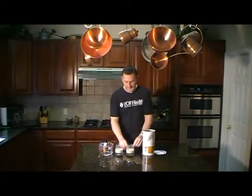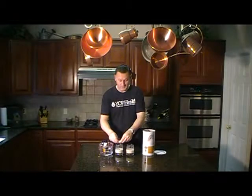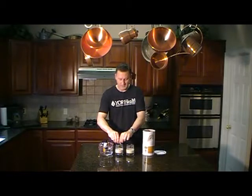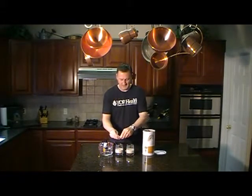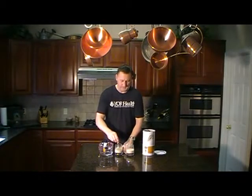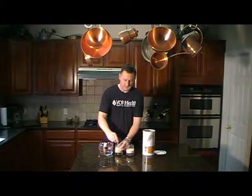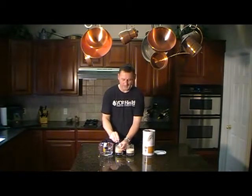Now we're going to add the Your One digestive enzymes to one of them. Two capsules, just like you take on the product regimen. Get it all in there. Stir that one up, get it mixed up real good, top to bottom. All right, all set.